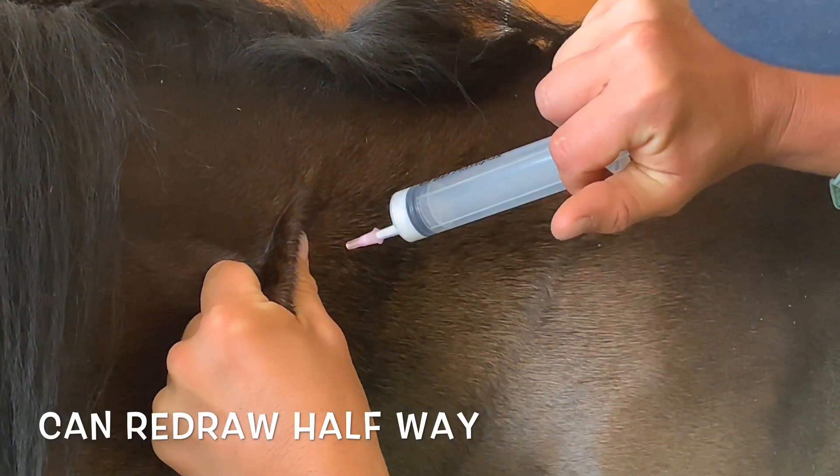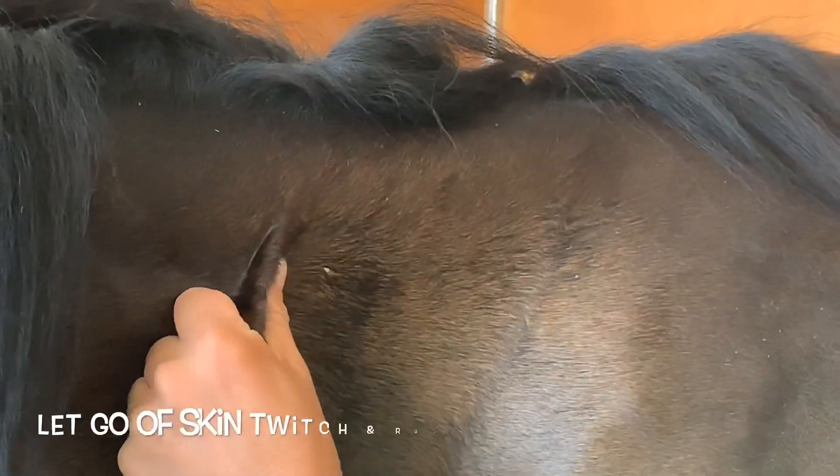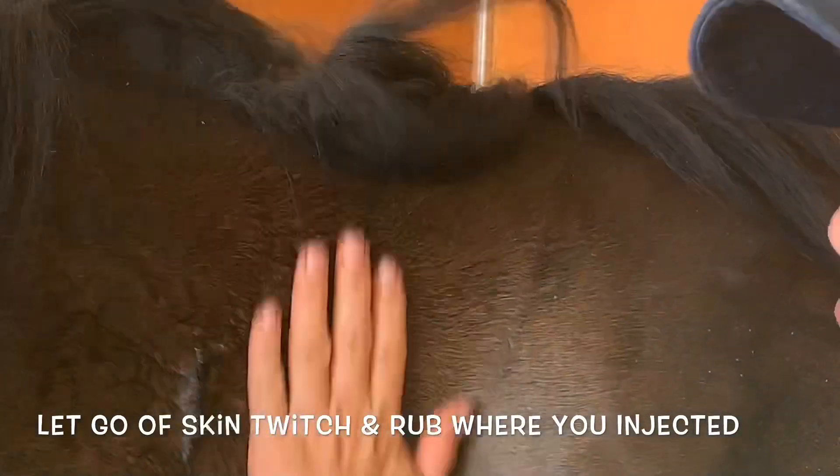I have still not let go of the skin twitch. I finish, I pull it out. Then I let go of the skin twitch and I give the horse a good rub.